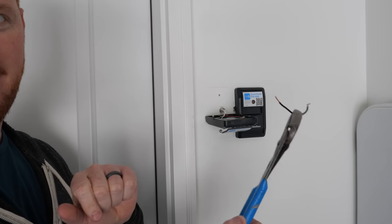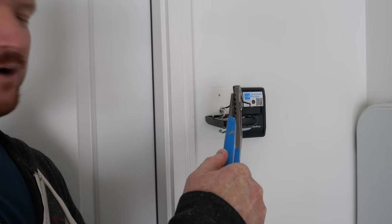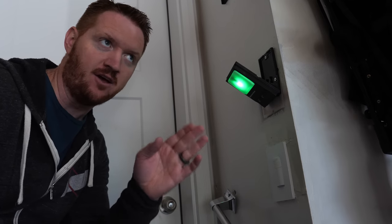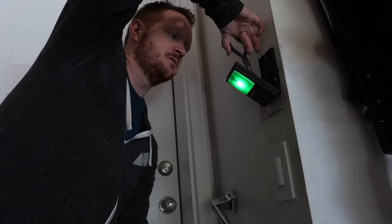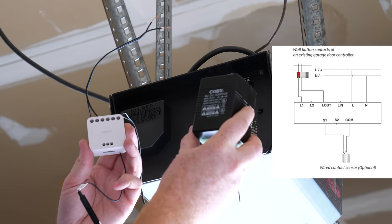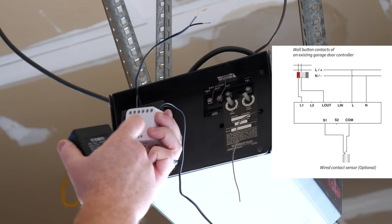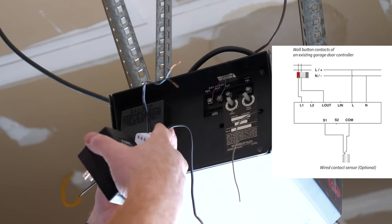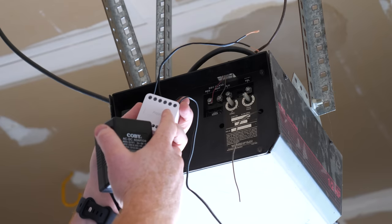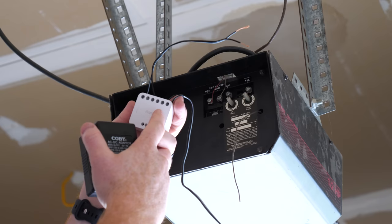Next, setting up the T2 on a garage in dry contact mode. First, while it's live, short the garage door wires to see if that triggers the door — if it does, the T2 will work. At my house with garage sensors it didn't work, but at my parents' house without sensors, shorting the wires triggers the door. For the T2 here I'm using a 12V DC power supply, spliced into the line and neutral. I've already changed the device mode to dry contact pulse mode. Make sure to remove the jumper wires when using dry contact.